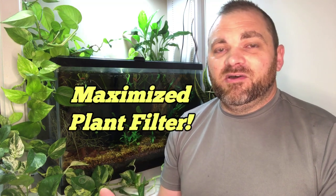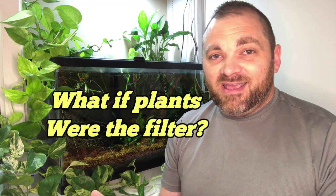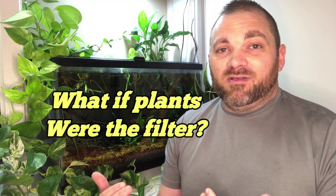With roots extracting nutrients directly from the water column in addition to an extensive root system running through the substrate of the entire tank, you now have a much more effective plant filter. What if the pothos and other plants growing in the substrate were your filter? What if you didn't need an appliance to filter your water? It's very possible — it happens in nature every day. That'll be a good conversation to explore another time.